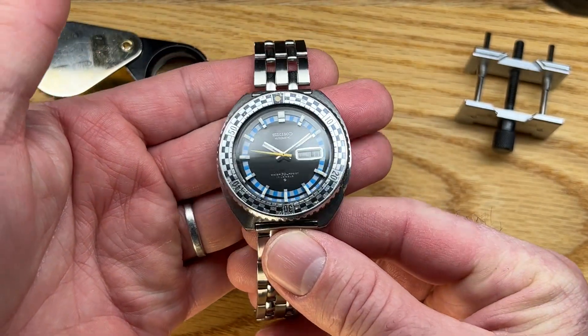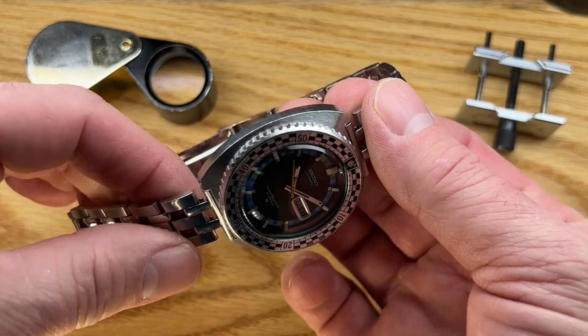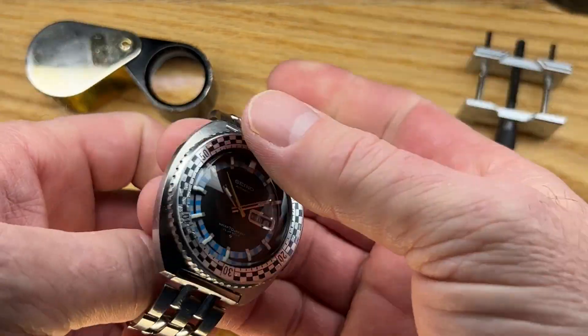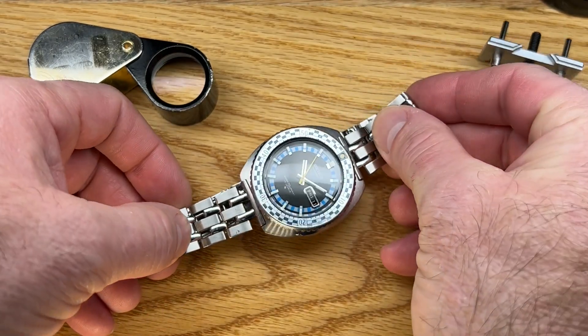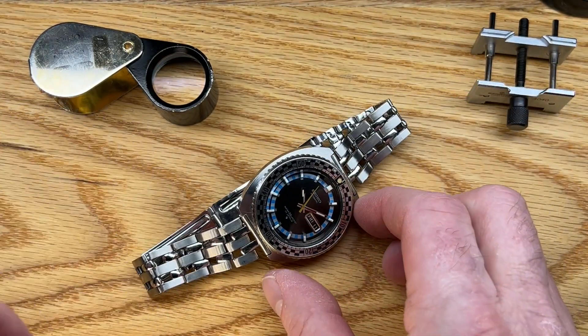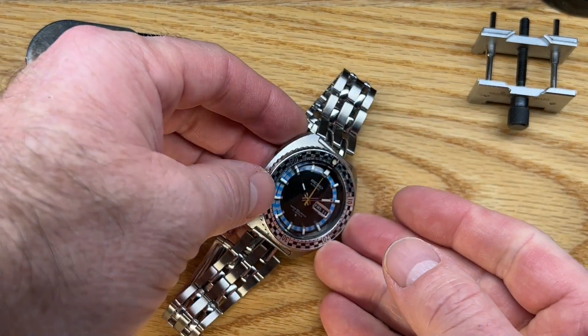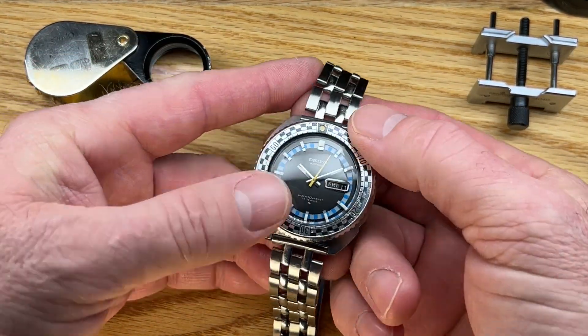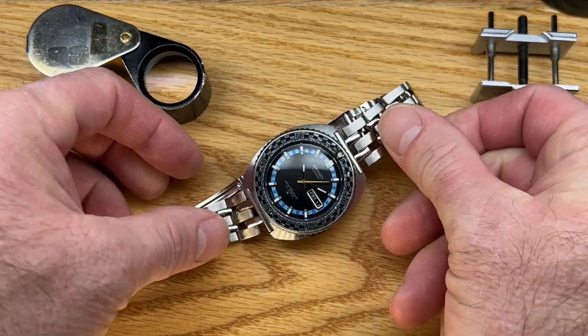I just love these — they have such a cool look. A really neat watch and a really fun thing to wear; I wear mine quite a bit. If you're in the mood for a funky 70s sport diver, let me know. Thanks for watching.